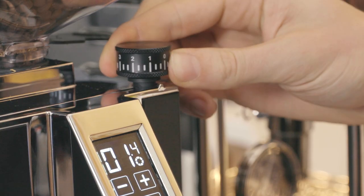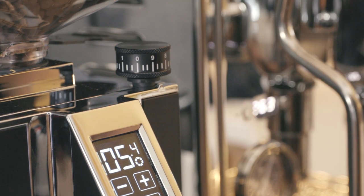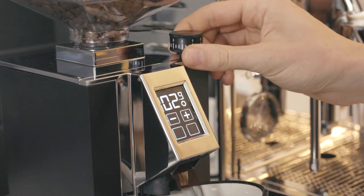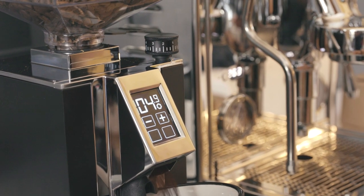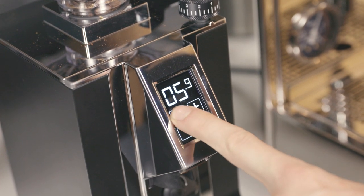To adjust the grind size, move the continuous adjustment knob clockwise for a finer grind or counterclockwise for a coarser grind. Keep in mind that once the grind size is set, the timed dose may need to be adjusted.